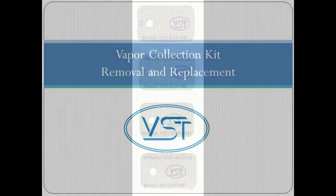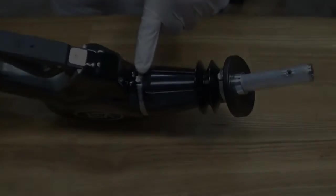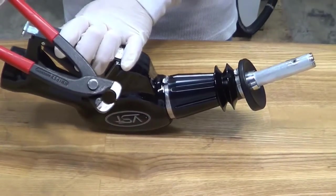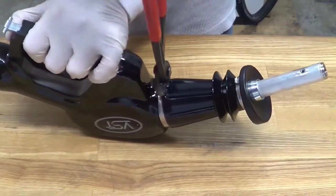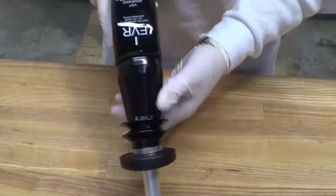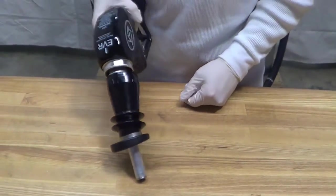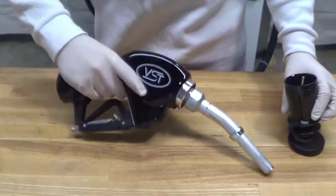Let's begin with the vapor collection kit assembly removal. Remove the large band clamp from the vapor collection assembly with the nozzle band clamp pincers. Pull the vapor collection assembly, also referred to as the boot, off of the clamping groove of the nozzle body. Pull the vapor collection assembly off of the spout by slightly twisting it to go over the spout latch ring.